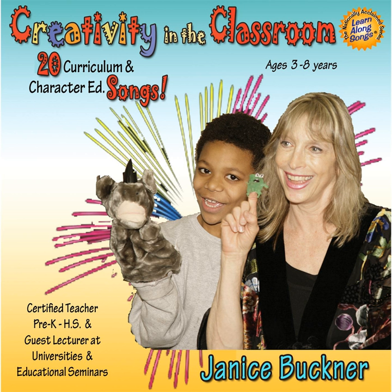A, B, C, D, E is easy as can be. F, G, H, I — I'm a singin' this Learnalong Song. J, K, L, M — many more letters until the end.